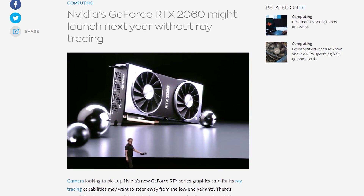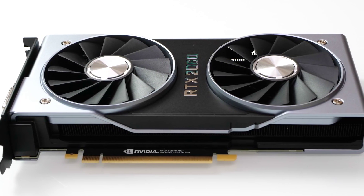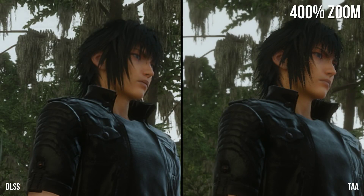Happy new year! A while back there were rumors about a proposed Nvidia RTX 2060 GPU that wouldn't be an RTX card, presumably not supporting ray tracing or any of the new Turing features. That turned out to be complete rubbish — the RTX 2060 is here, and it is indeed a full Turing model priced at $350. It has RT features, runs DLSS, and supports variable rate shading.